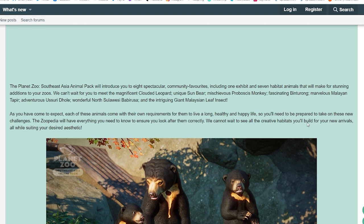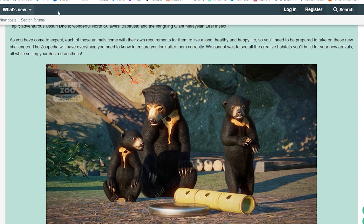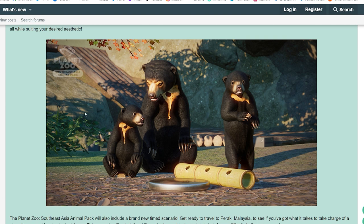Now let's move to the forum post — Frontier also shared information about this new DLC. Nothing really new beyond what we've already discussed. I'll link it in the description below if you want to read it yourself. The price will be £7.99, $9.99, and €9.99, available on Steam from the 30th of March. You can also wishlist it via the forum post.